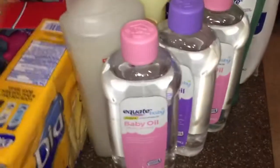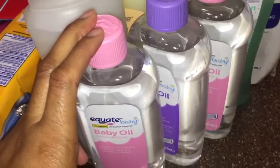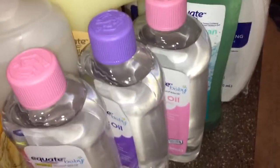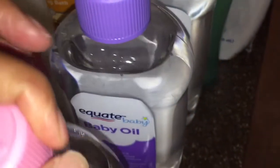Hey guys, we made it back home. I'm going to show you what we got at the grocery store — some snacks and sale items from Walmart, and we had to get Easter's personal incontinence supplies. So we put baby oil in Easter's water when she takes a bath; it helps keep her skin moisturized. She has eczema and has never had any skin breakdowns, so we try to keep her skin hydrated.